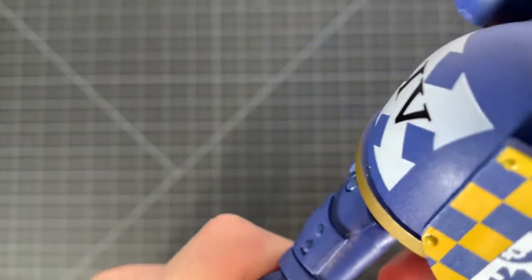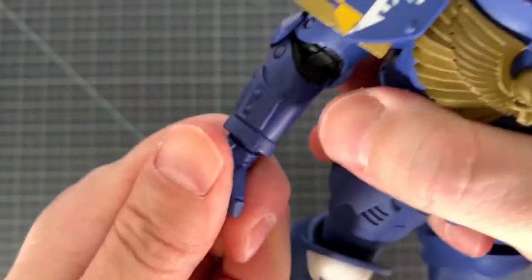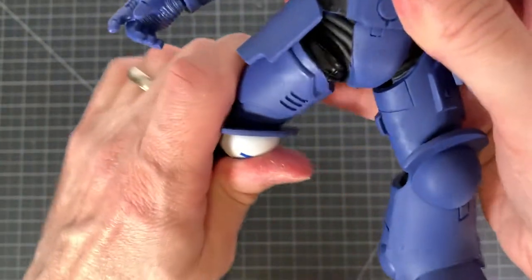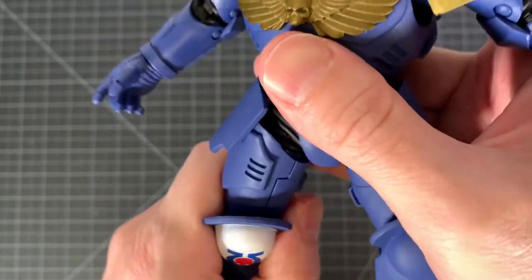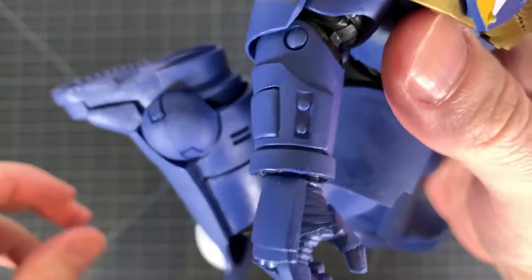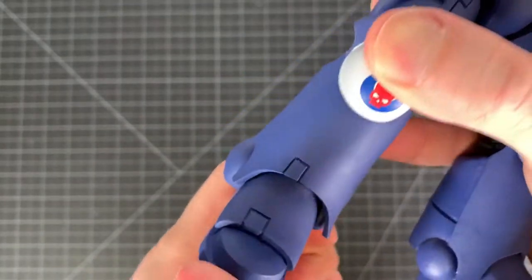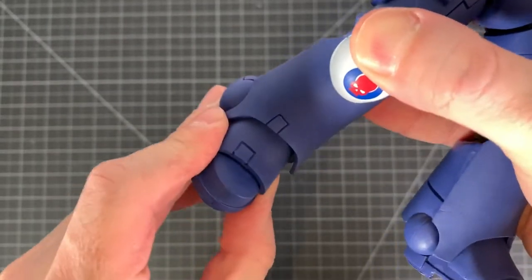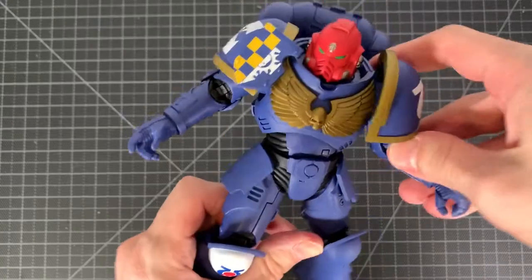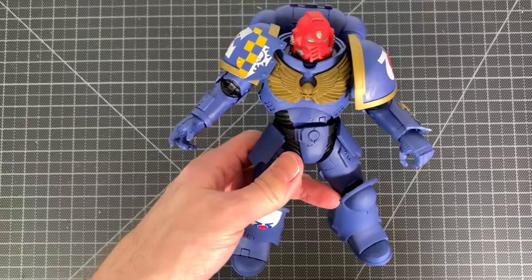Not getting a ton of range on the wrists — there it is, it's an upward articulation, but not getting a lot. The legs aren't getting a ton either at the thighs; they can go back and there's a little bit of movement, but no real thigh cut. The double-jointed knee actually works really, really nicely. The foot I believe is on a ball joint, but very little rocking action on that. The articulation could be better on this guy, but with all this armor it's a little bit tough, so I'm fine with what we got.